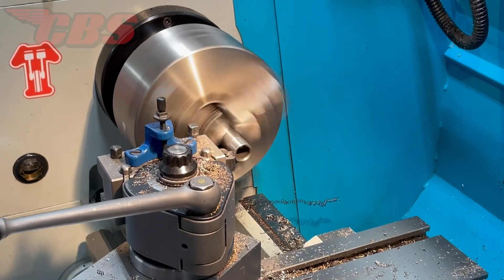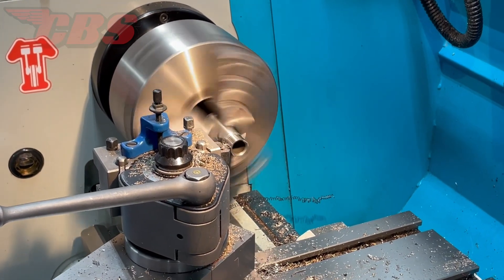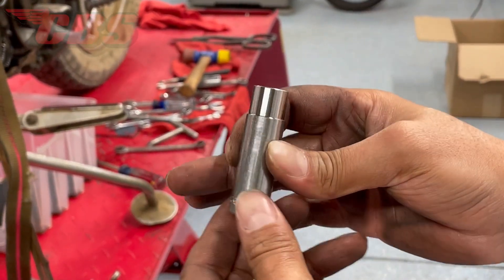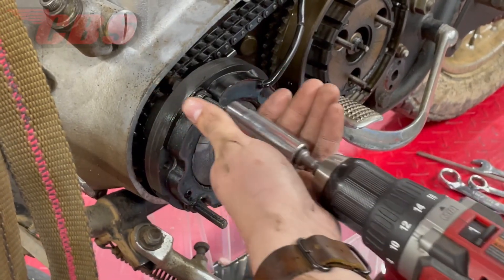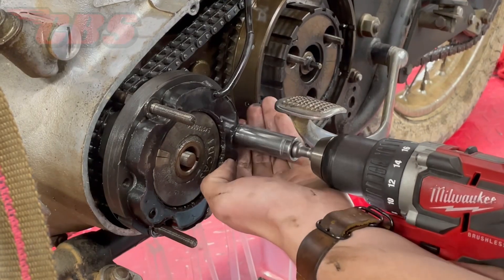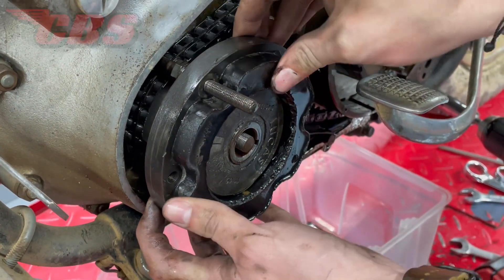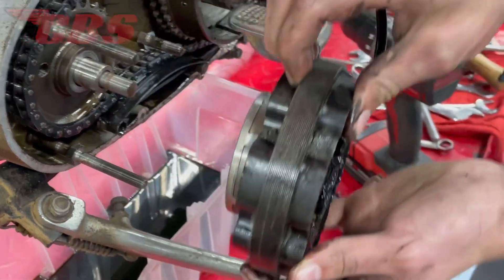Now that the rotor nut has been removed, and before we remove the stator, I'm going to modify a socket. This is a Harbor Freight half-inch socket. The reason I'm going to turn the OD down is to be able to fit the socket inside the stator. Some of you may have had this issue where you can't fit a socket between the stator to remove the stator nuts, so I'm spending time to make this dedicated tool to make the job easier. The socket worked out just nice — Curtis was able to use the power drill to remove all three nuts and also remove the stator with the rotor.